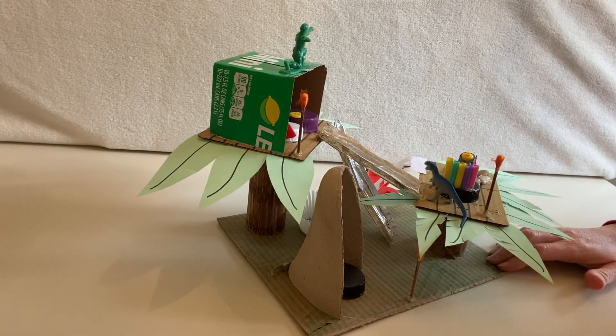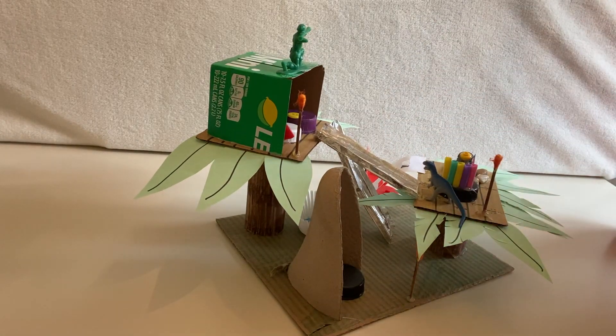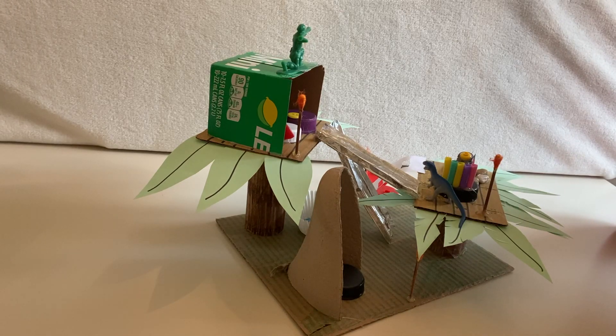So I'm going to time lapse this video and build another treehouse, because you don't want to see me build this really slow. I'm going to time lapse it, and fifth graders, you'll be able to figure out pretty well what to do. Be creative, use what you have in your house, and have fun.